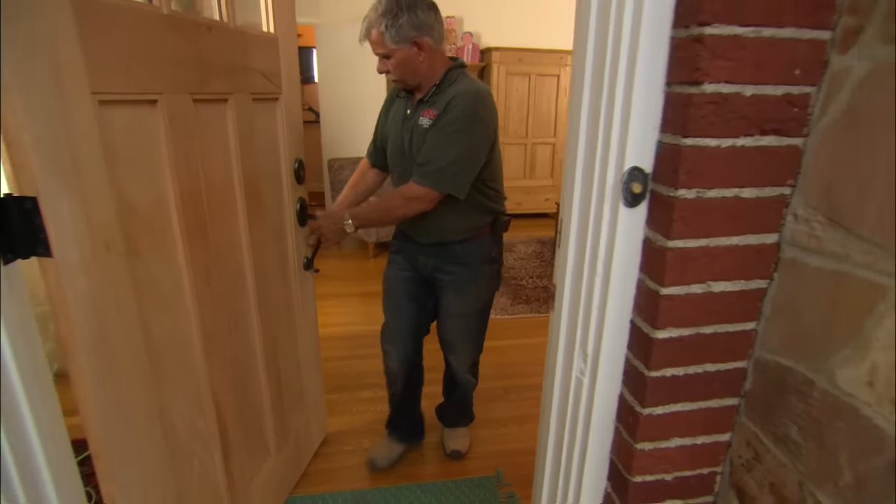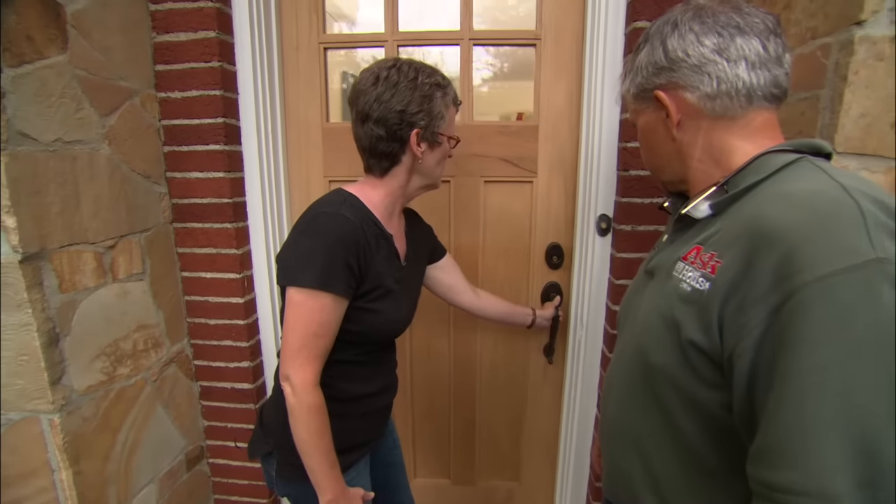All right, Danielle, give it a try. It works great!